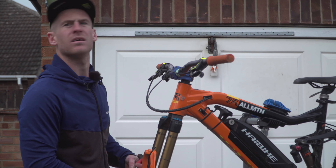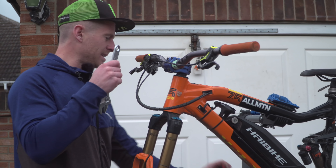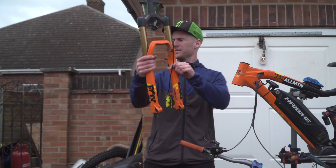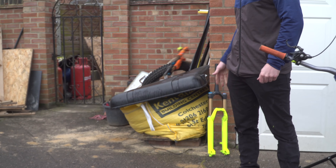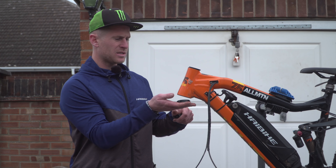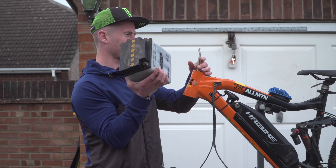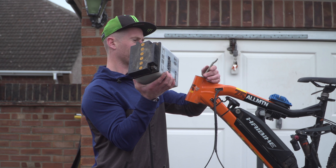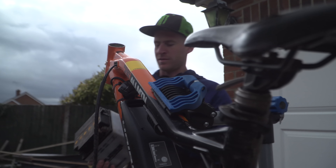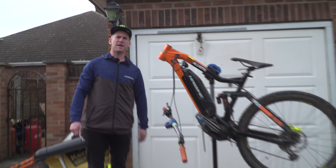Hopefully no one saw that. Anyway, let's carry on with this. I'm going to get these forks out, then we can put the freshies in. Old fork out - don't need that, that can go in the dump pile. As we're putting on new forks, I've got a new headset to put in, so I've got to whack this one out, slide that in, make it all smooth. Simply take out the headset, then we'll whack in the new one.